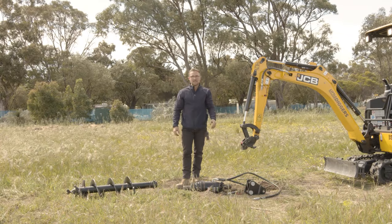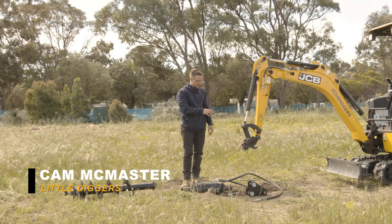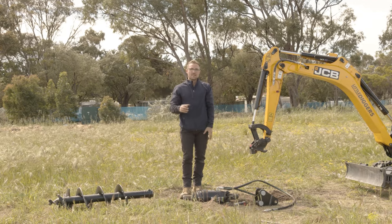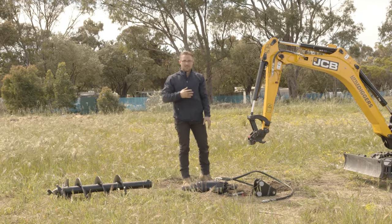Hi guys, Cam here from Little Diggers. In a moment we're going to run over how to operate an auger or a post hole digger on a JCB mini excavator.